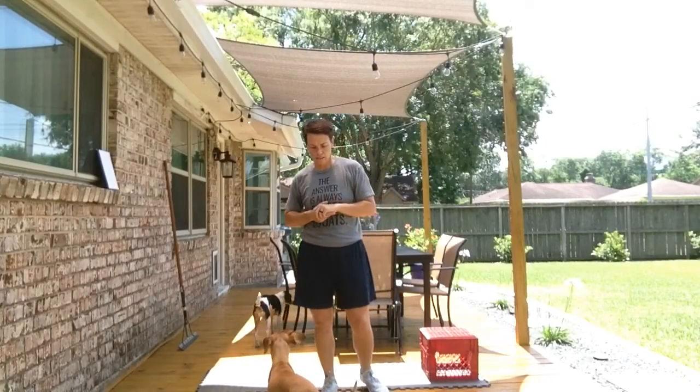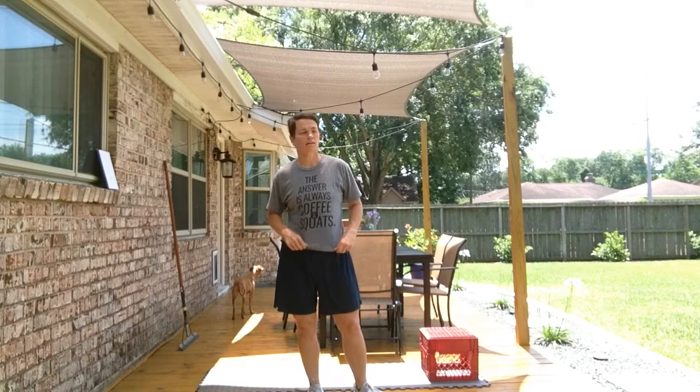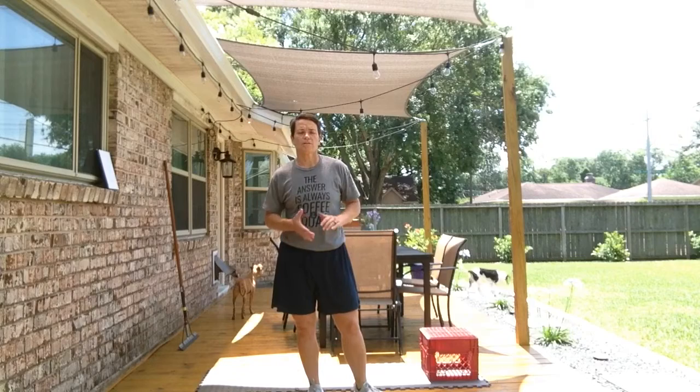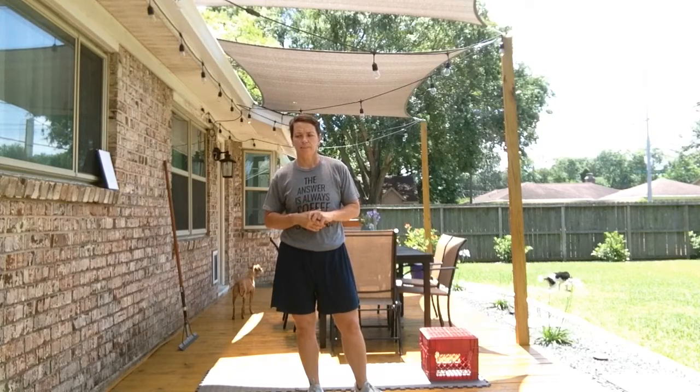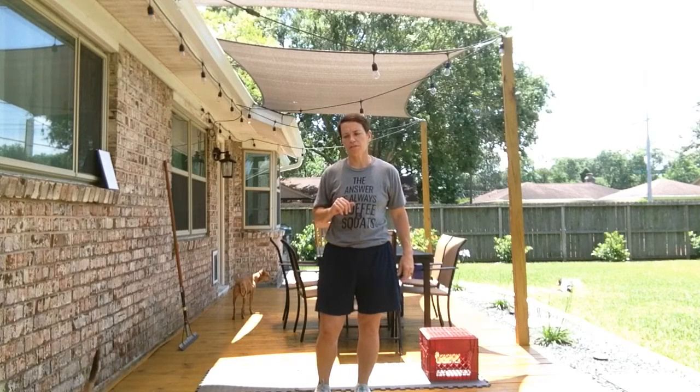Happy Tuesday friends. It is warm out today. I'm not sure what the day is going to be like when you actually watch this — I'm filming this on Monday. So this is a workout today that we can do inside if need be. All you're going to need today is something to step up on and a nice firm wall. Those are the two things required for today's workout.